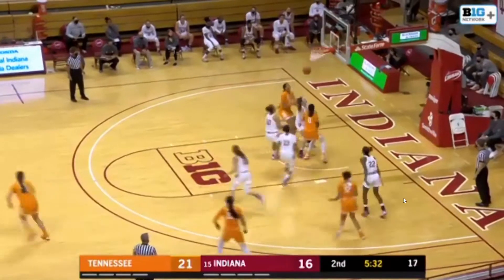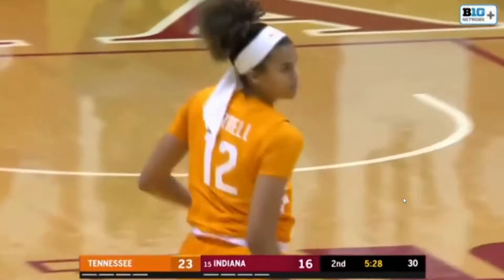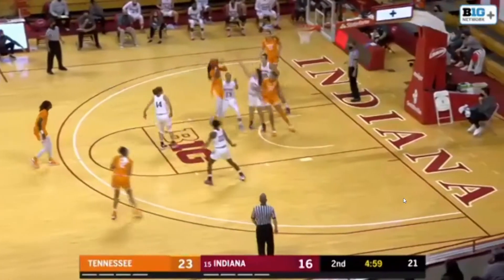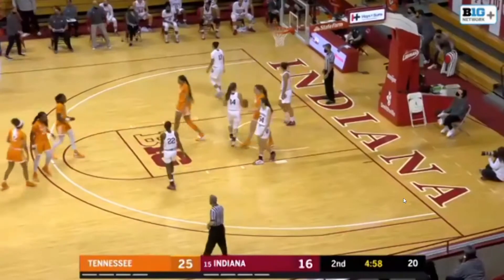Inbounds pass comes in to Burrell, and Burrell in heavy traffic hits it from 12 feet on the baseline. Now to Horston. Horston into the paint, puts up the floater — count it, and she is fouled.